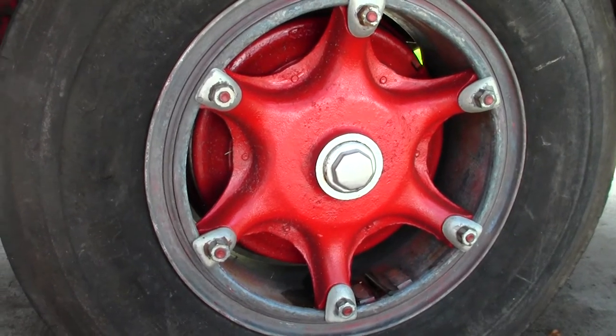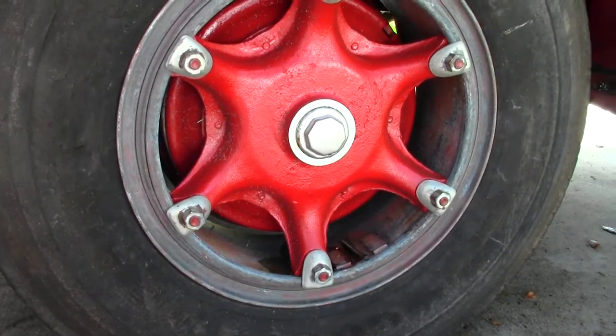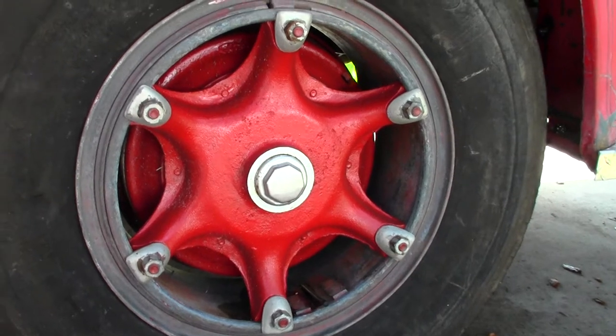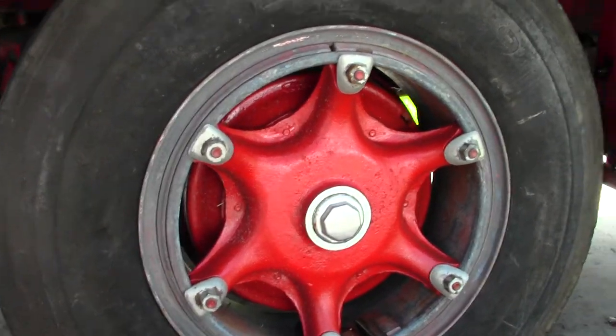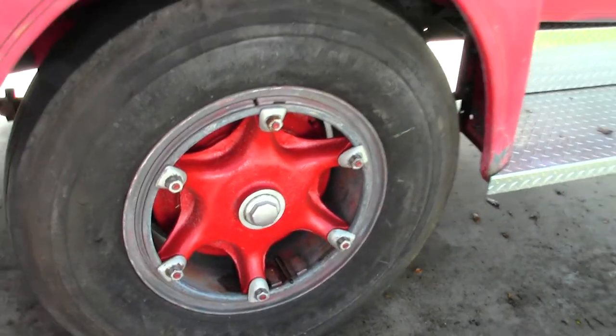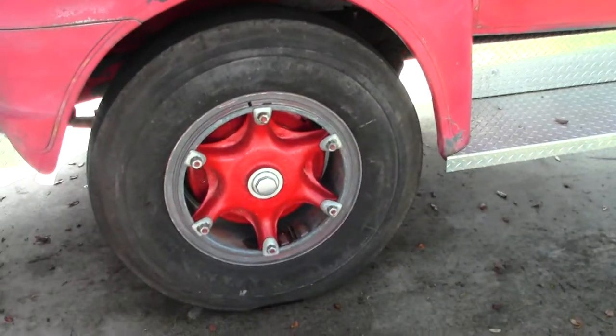First thing I'm going to do is give them a bath — wash them up real good, make sure all the dirt and grime is off of them, and then I'm going to go ahead and paint them. So I'll take you on that journey now. Let's go ahead and wash them up.